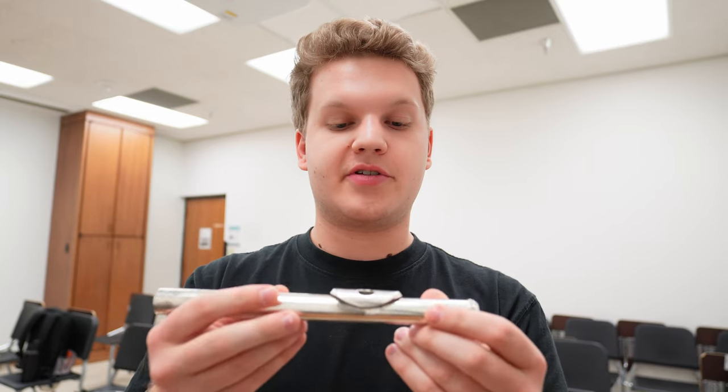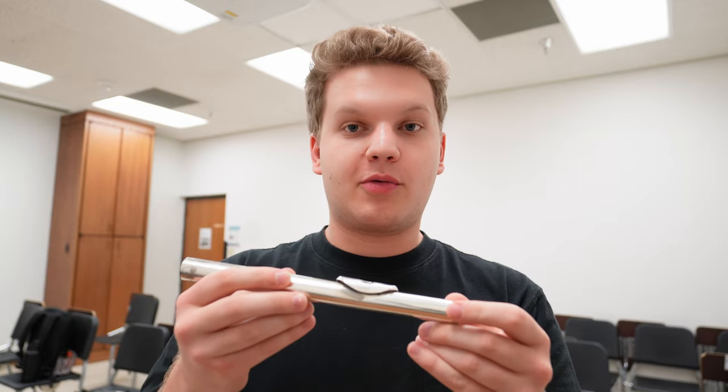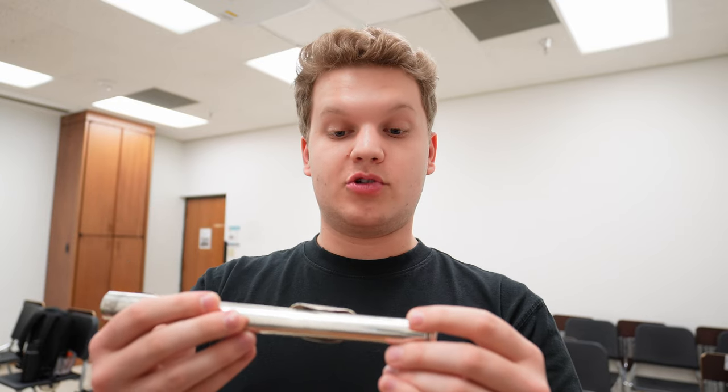So far, most of my focus has just been on the small piece — the head joint — just rebuilding the embouchure that I once knew, and also getting my aperture a lot more closed. We've been practicing closing and opening the aperture. A lot of my work has been with a mirror, but we'll see how this goes.